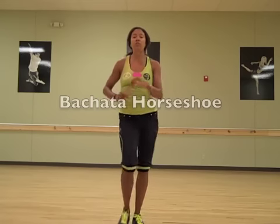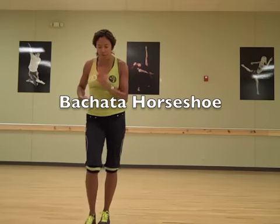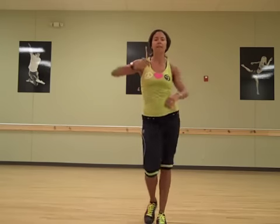Okay, now here comes the horseshoe. You're going to go forward, two, three, back, two, three, side, two, three, forward, two, three, back, two, three, and side, two, three, up, two, three, back, side, four, tap.